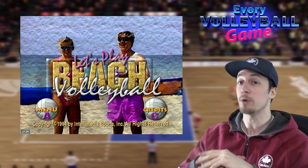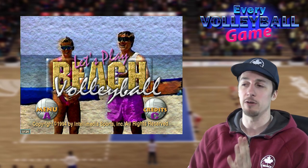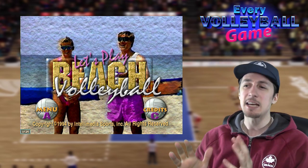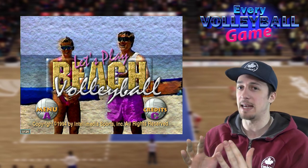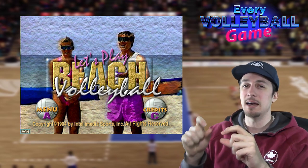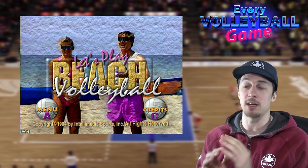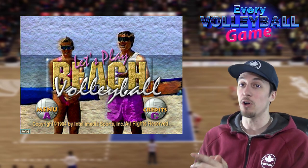Anyway, today's episode is a pretty special one. It's ESPN Let's Play Beach Volleyball featuring Karch Karai and Carolyn Kirby — two famous American beach volleyball players. ESPN did this series for the 3DO IntelliPlay system, where it was like a game but not. You could select things and it would play videos — it was kind of an interactive video type thing. Very strange. It's not something that ever stuck around, but ESPN did a bunch of these for sports, and beach volleyball was one of them.